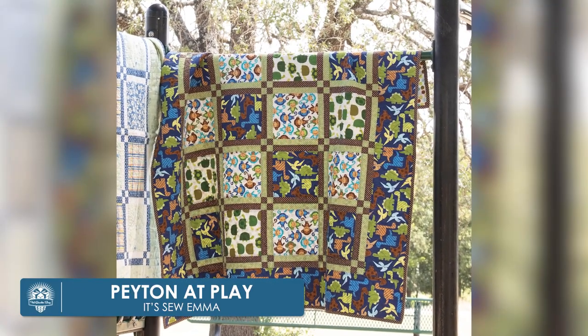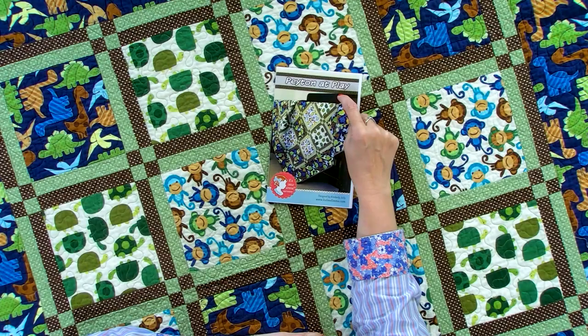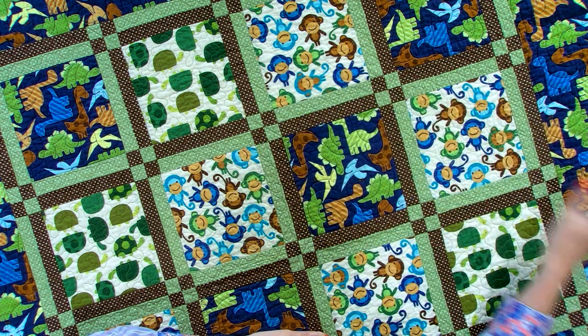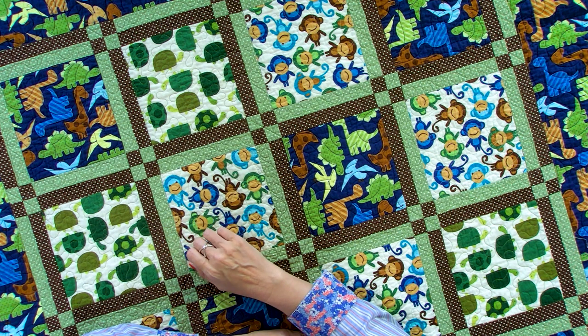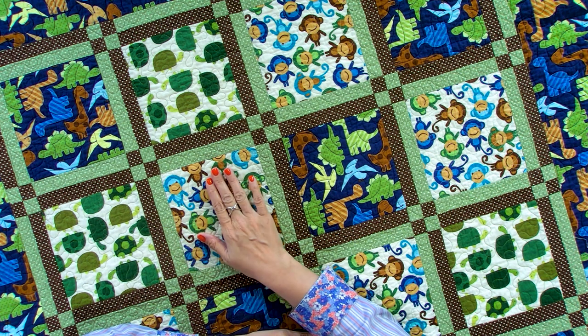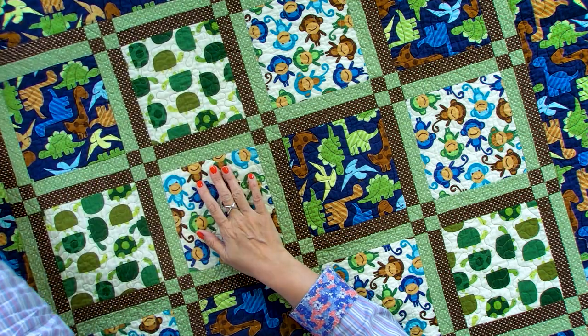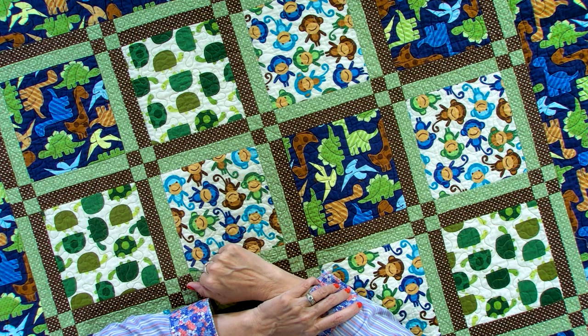This next quilt is called Peyton at Play. Peyton is one of my twins — you'll notice my kids' names in lots of things I do with the company. At the time, Peyton loved dinosaurs. He's now 12 and he still loves dinosaurs. This collection was called Urban Zoology, and some of the prints are still in print even 11 years later. I made this one for him, using dark thread on the back and white thread on the front. And I made his sister a quilt at the same time.